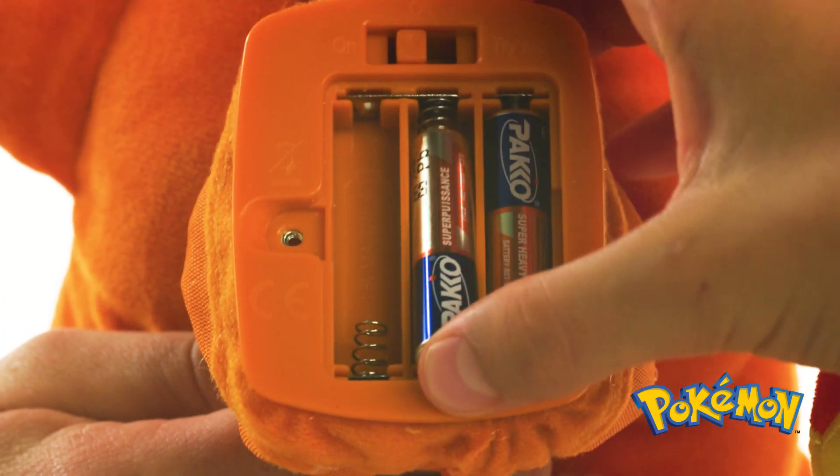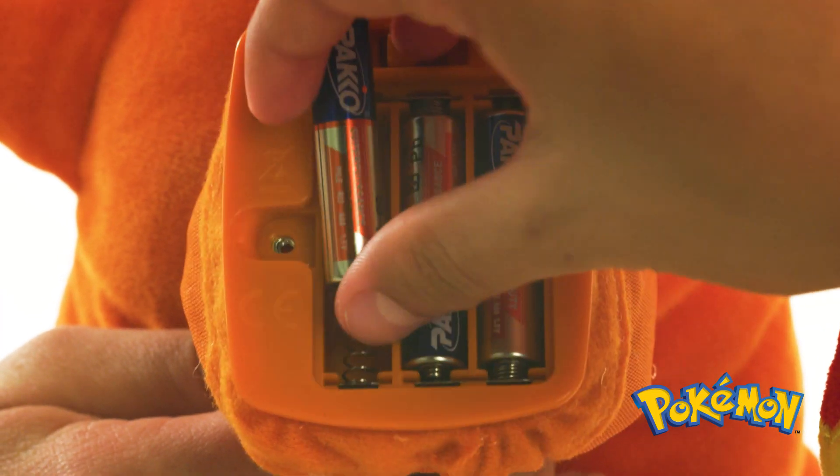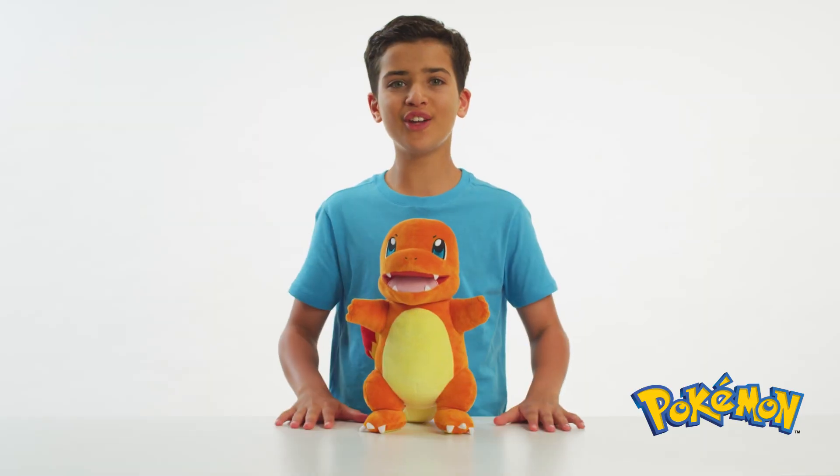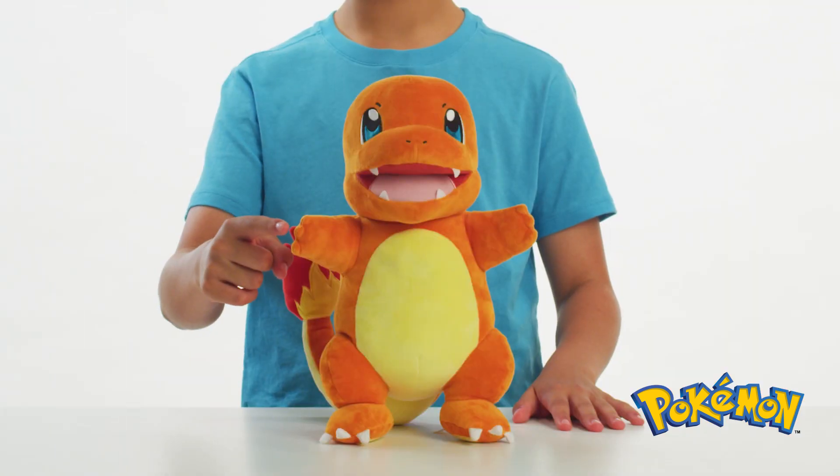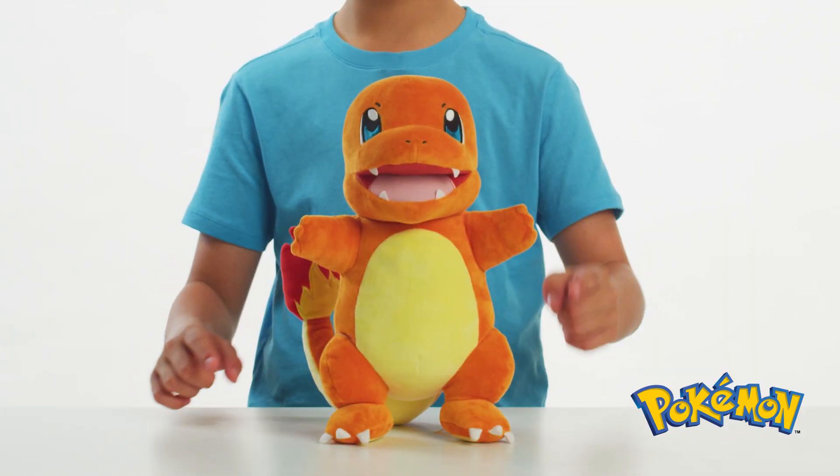Next, replace the AAA batteries that were included in the Flame Action Charmander with a new set. Buttons are located on the right hand, the left hand, and the chest.